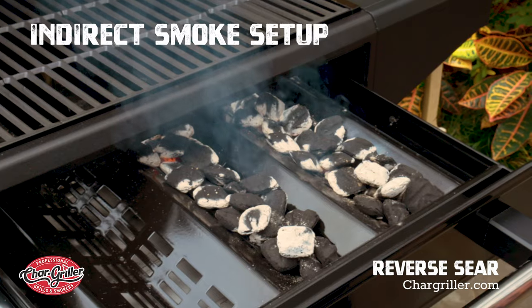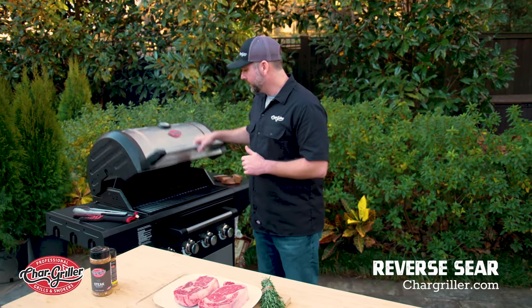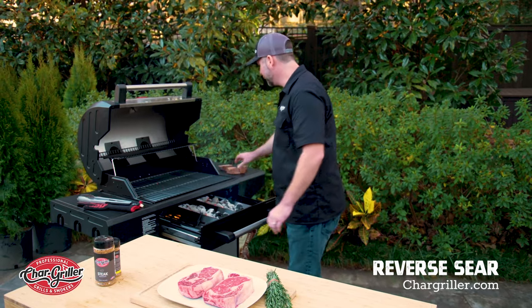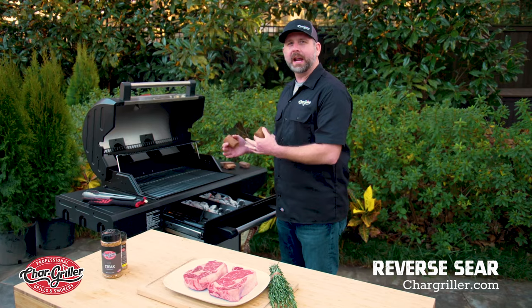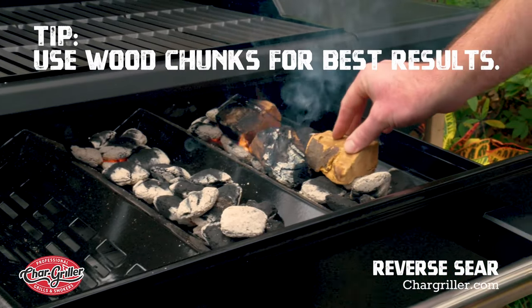Today I'm going to show you how to reverse sear a ribeye on the Flavor Pro. I've already got my charcoal going, but I'm going to add some wood chunks to the flavor drawer. So we are going to open the drawer. I picked wood chunks because they last longer than wood chips, so this is going to take about an hour to do the smoke on the steak. We're going to take the wood and lay them right here.